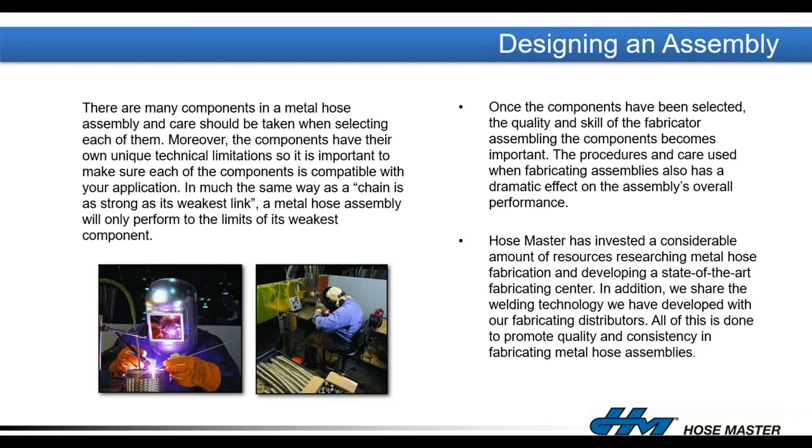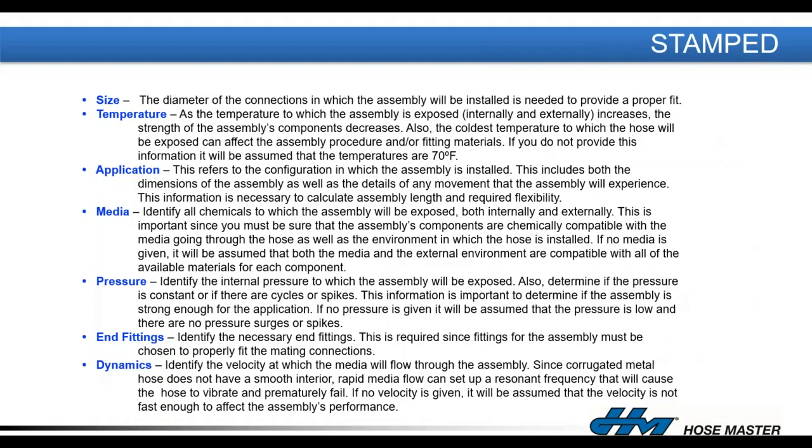Moving on to assembly design — all components selected must meet the requirements of the intended application, but fabrication is equally important. The procedures used when fabricating that assembly have a dramatic effect on its performance. That's why it's critical that hoses are fabricated by trained specialists like the welders at Air Hydro Power and HoseMaster. We've invested considerable resources developing a state-of-the-art fabrication and welder training center and share that technology with AHP.